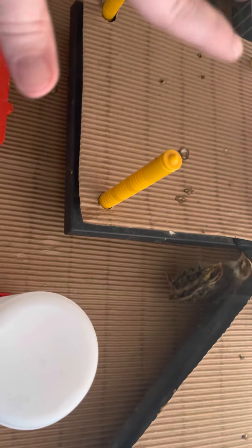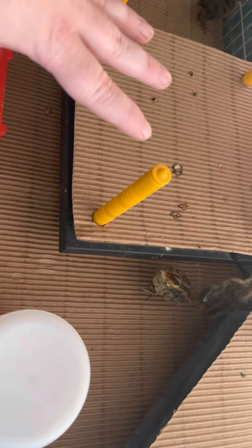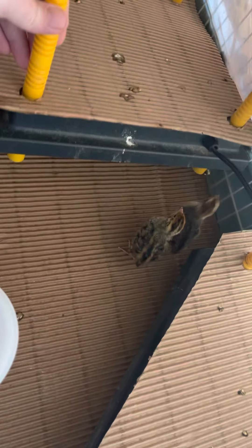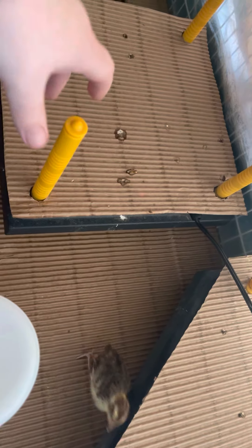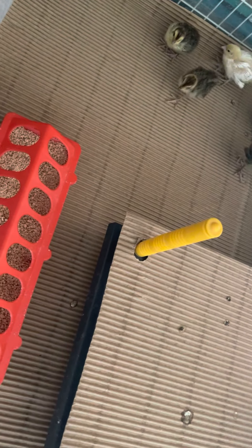Now these heater plates — I absolutely love them. I've been using them for years. They do not heat the entire brooder or your entire room, so I'm able to keep them in my dining room that we use as a school room. The chicks go under there to get warm when they're cold, like they would with a mother hen. I have cardboard down on the bottom and cardboard on top of those because it's easy to clean, gives them traction, and nothing for them to eat that they shouldn't get into.